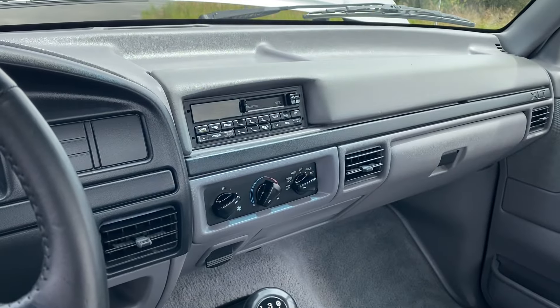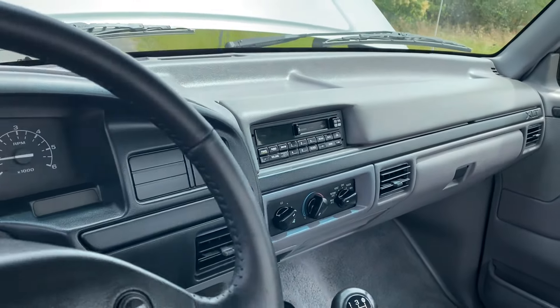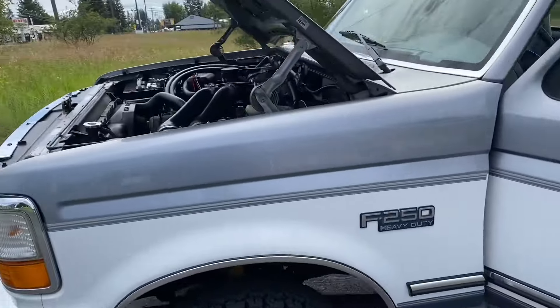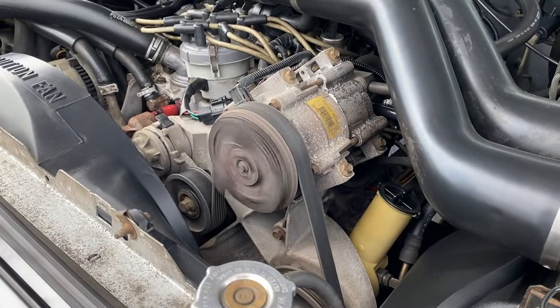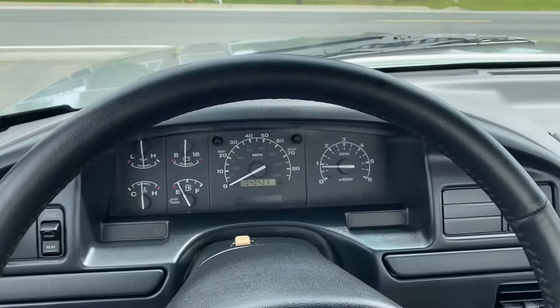It is a rather warm day here today and the AC does blow ice cold. I'll show you the AC compressor kicked on here. You can see that clutch at the end of the compressor spinning there. Nice, cold AC. Alright, now let's go for a test drive.